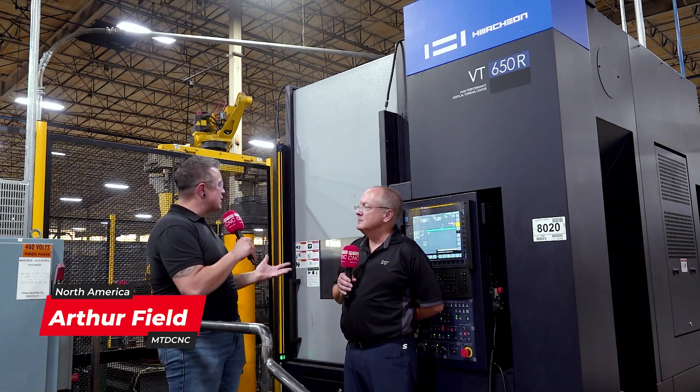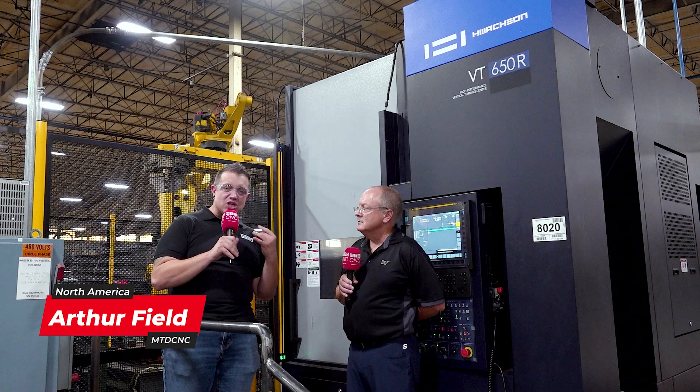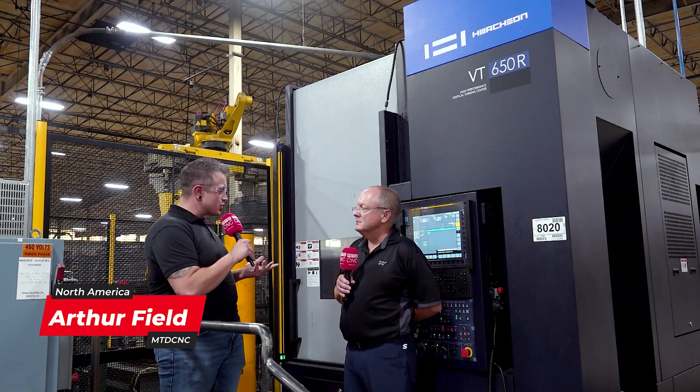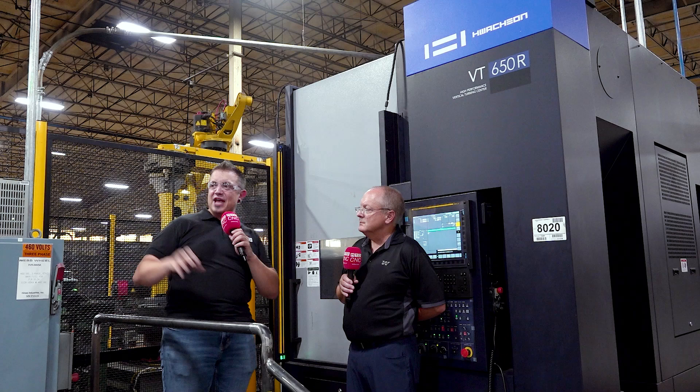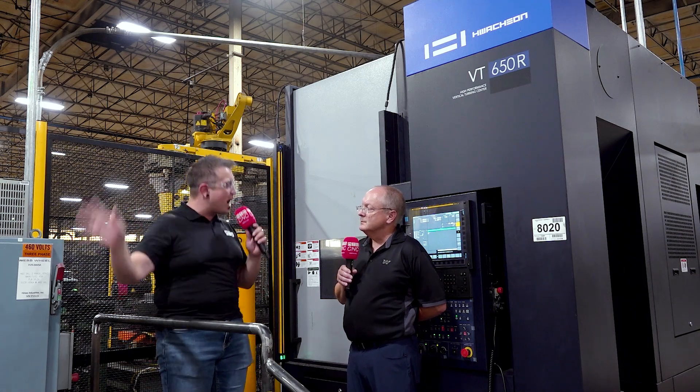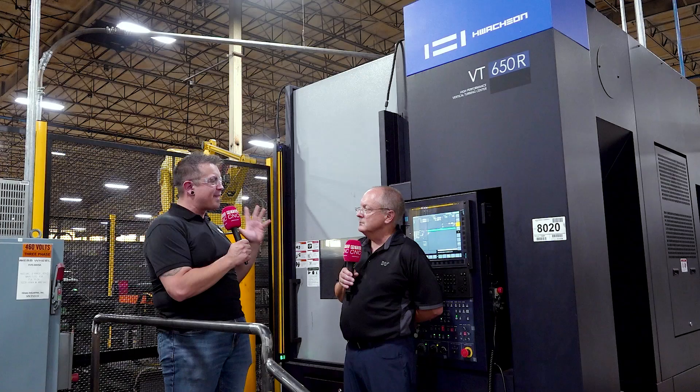I'm at WebWheel with my friend Byron and we are standing in front of the newest watch-on machine. This just went live last Thursday and this is a bit of a different style. We've been looking at the mid-volume, we've been looking at the high-volume lines, but right here we're specifically looking at balancing.